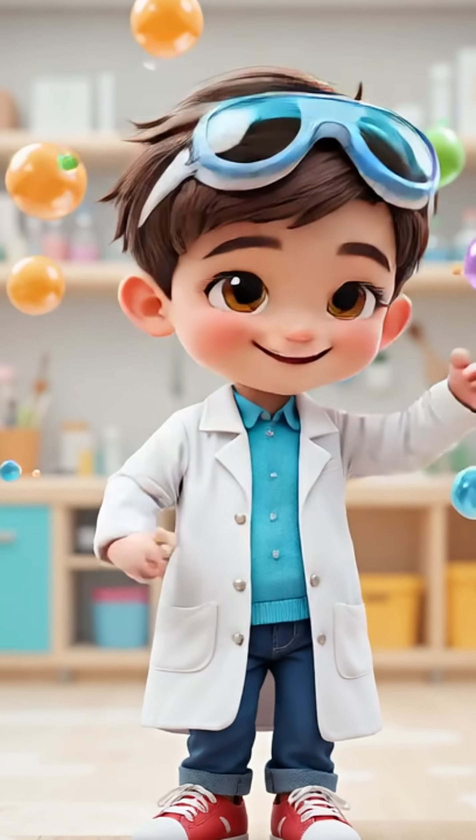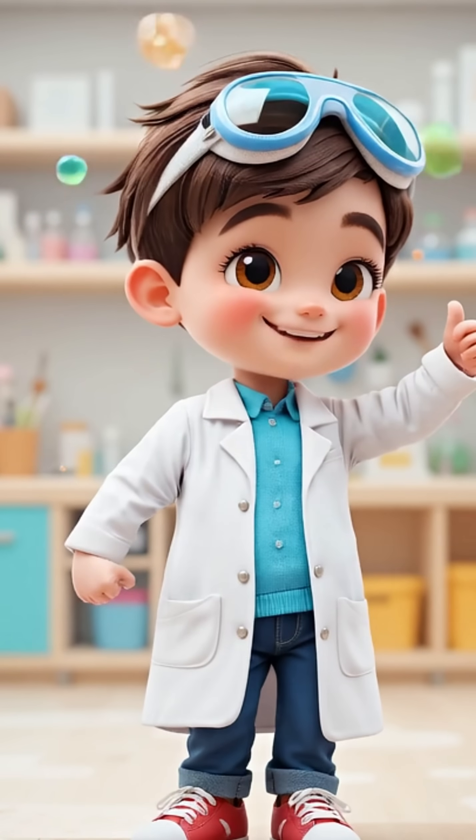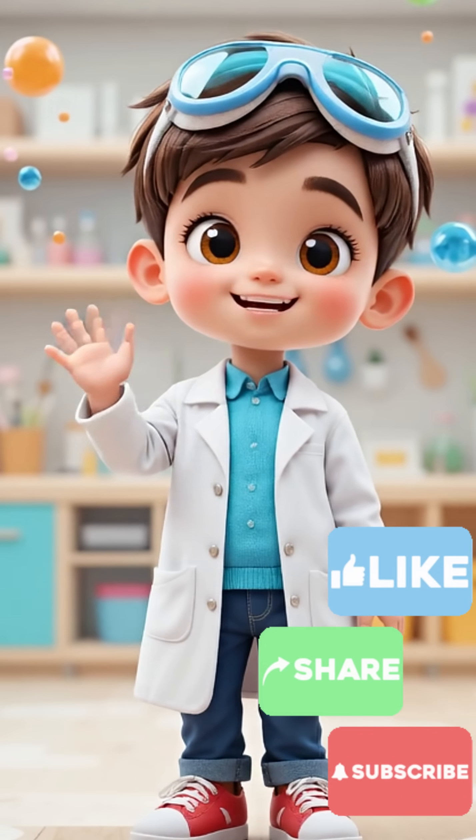You did it, color mixer! Orange, green and purple — so many colors, all from just three. Let's clap for science. Bye bye, see you next time!